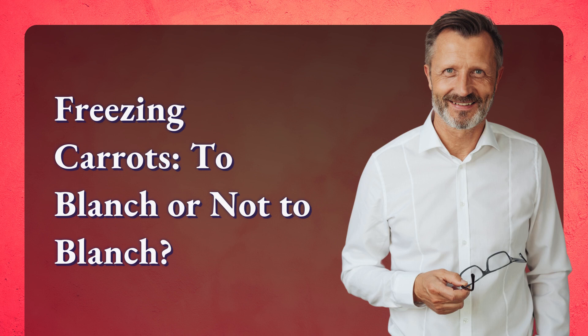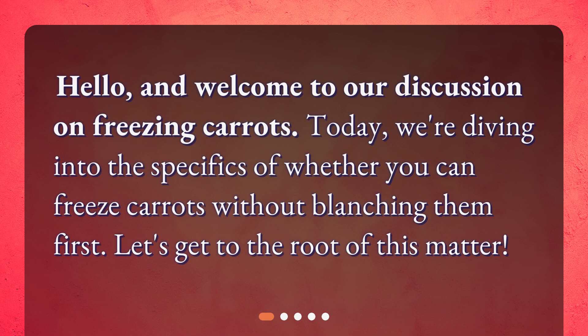Freezing carrots: to blanch or not to blanch. Hello, and welcome to our discussion on freezing carrots. Today, we're diving into the specifics of whether you can freeze carrots without blanching them first. Let's get to the root of this matter.